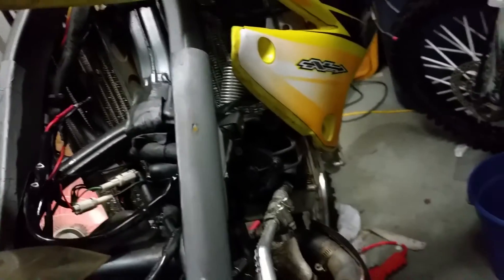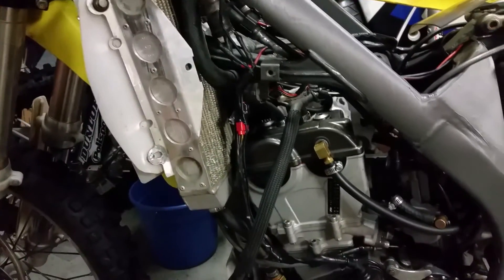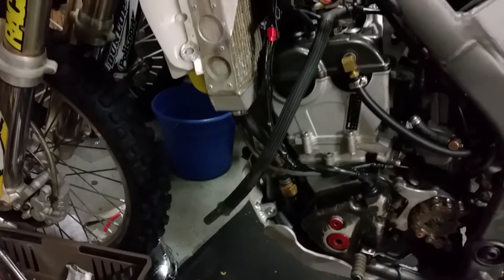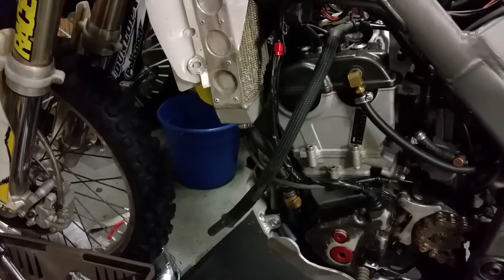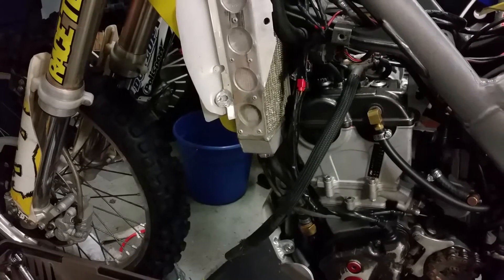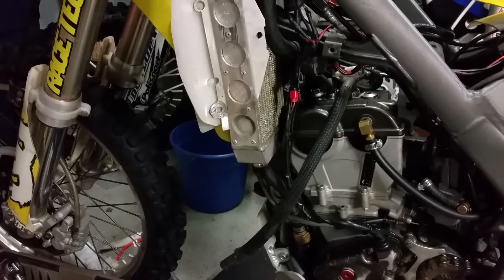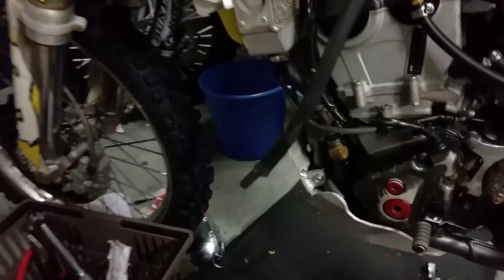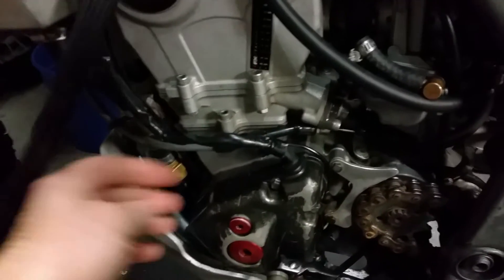Ever since I added the fan, I have not overheated once. I rode all last season with it, and the maintenance I've had to do on this engine is pretty much non-existent — I haven't had to adjust the valves once since I've had the fan. Before, it seemed like I was doing it every few months.